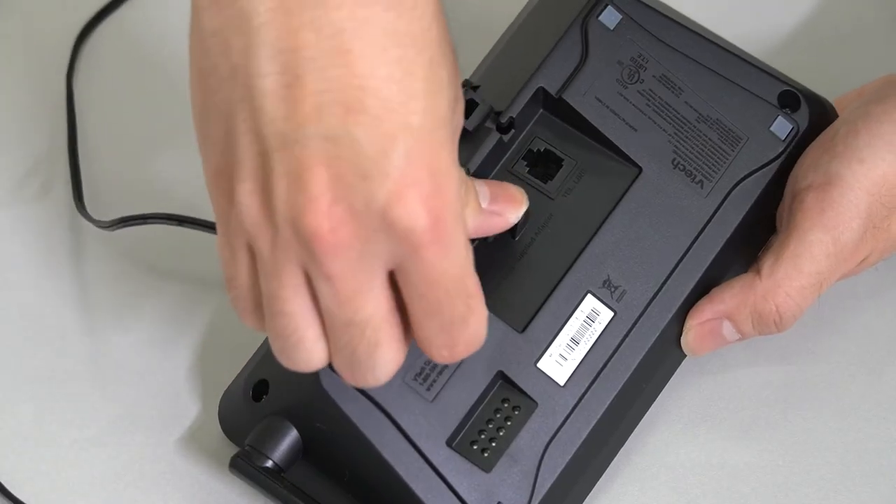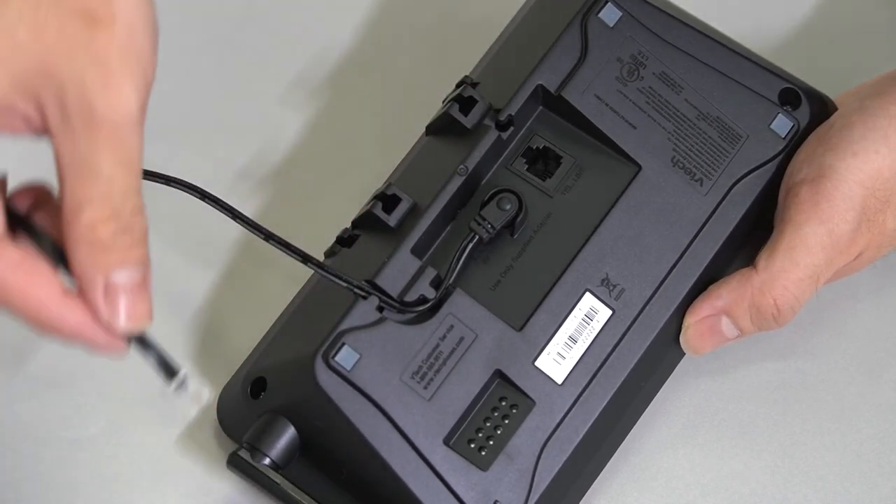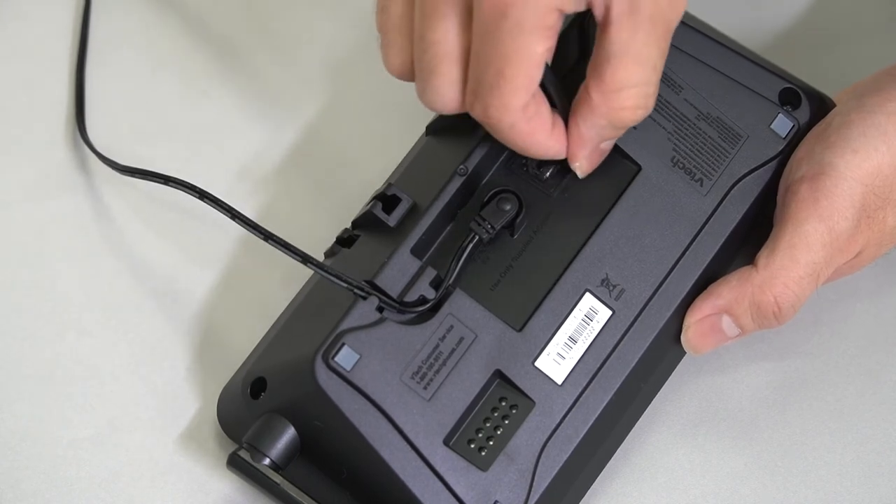First, insert the telephone line cord and power cord at the back of the base and plug it firmly. Then, place the power cord and telephone line cord in the slots.